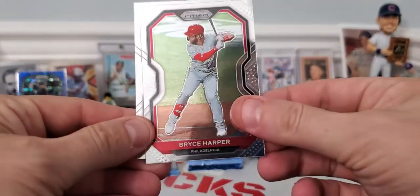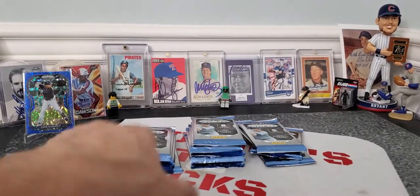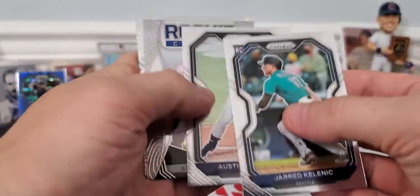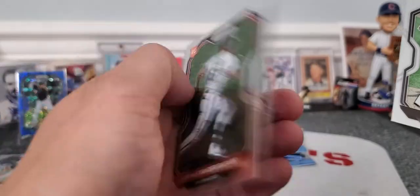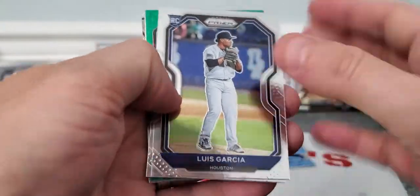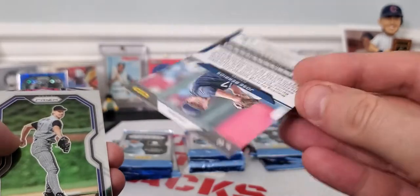We got a Bryce Harper and Casey Mize rookie. We'll definitely put the rookies up here — at least the rookies that did well. Pack number two: there's a Kellnick rookie, Austin Meadows, rookie class, Paddock and Basby rookie. We'll hang on to all the rookies because, guys, how baseball goes, they can be superstars before you know it. There's Andrew Vaughn. Looks like we got another prism donut parallel — a green one, not numbered.